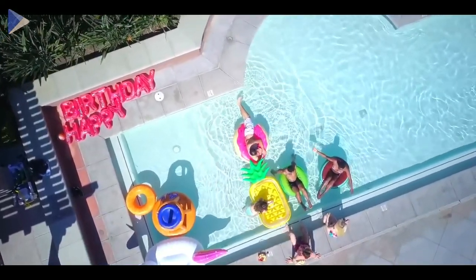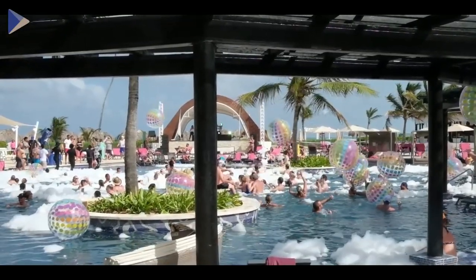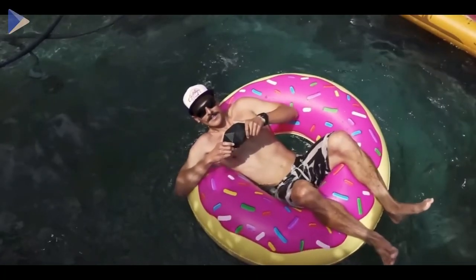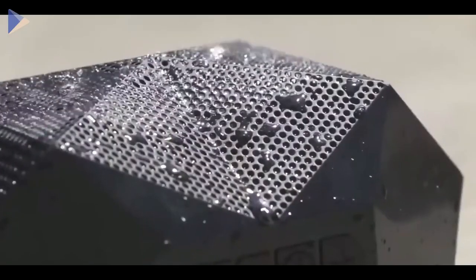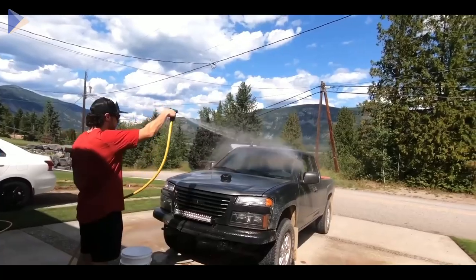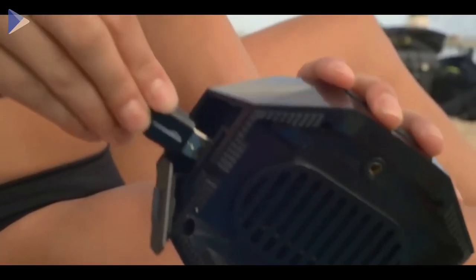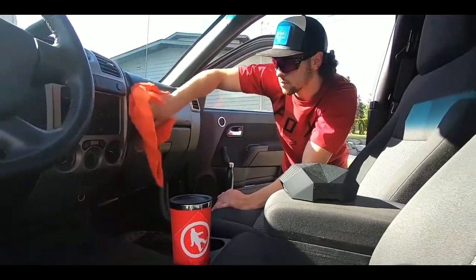When you take your regular speaker to a pool party, beach party, or any other party where there is water or a lot of people, it might be the last party for that speaker. Meet the Turtle Shell — an indestructible speaker that can withstand any kind of bullying. It's waterproof and can even float, which is a big plus in case someone accidentally knocks it into the pool. Despite its small size, this speaker is surprisingly loud, and if the battery dies, just connect it to another speaker or other power source. This speaker will keep the party going for up to 25 hours on a single charge.